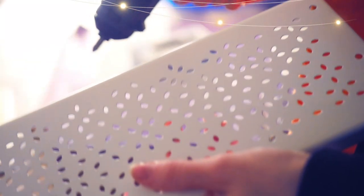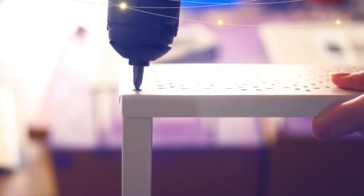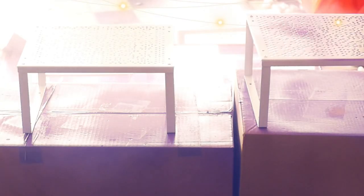I also recommend having a mini screwdriver with you, especially on site during the convention to reassemble all your supports. It is so much faster. And so, tada — purple displays!